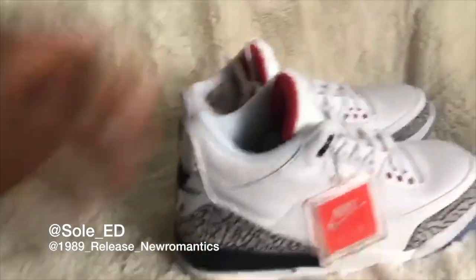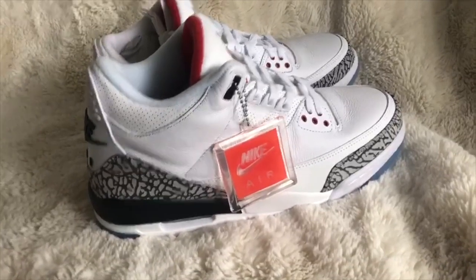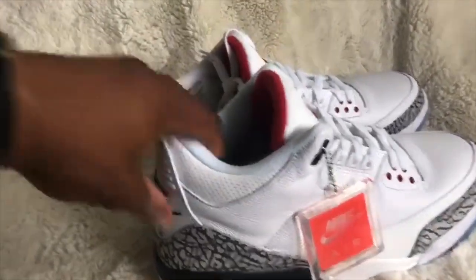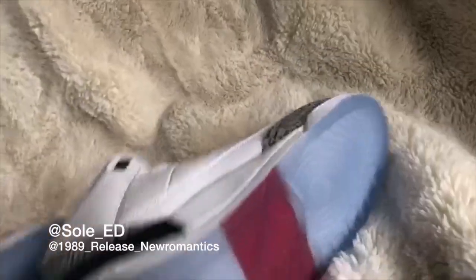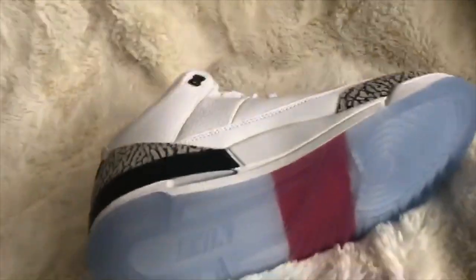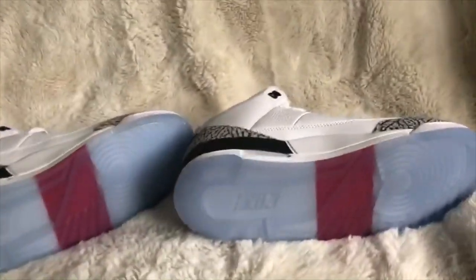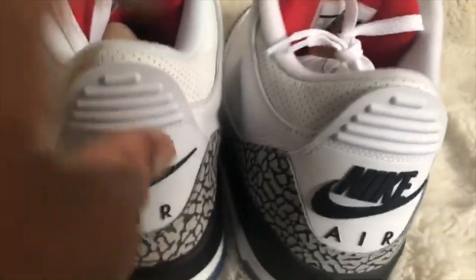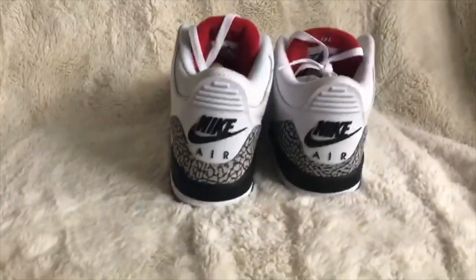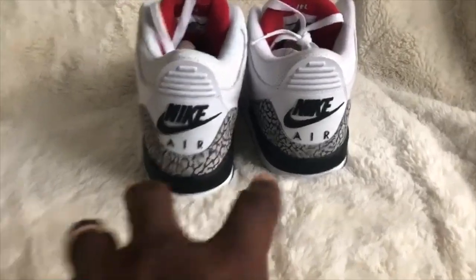If you're the type of person using this just to have your collection, these are a damn good shoe. The leather is actually better and softer on the UA than it is on the retail — the retail is a little bit stiffer. But doing a side-by-side comparison, you really can't tell much difference. Obviously you can see it when we were already talking about — we can tell with the print. And then if you look at the Nike sign, it's a little bit higher up on the UA, and the spacing is a little bit wider.